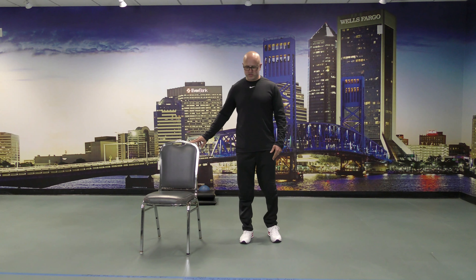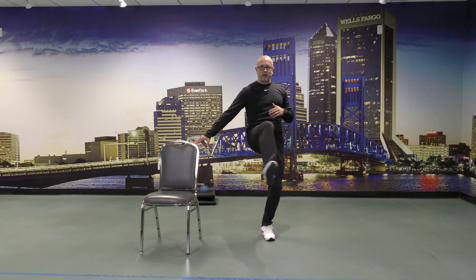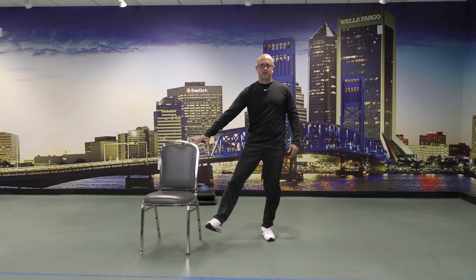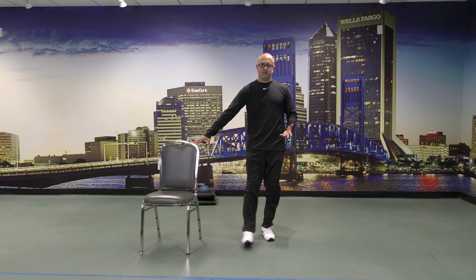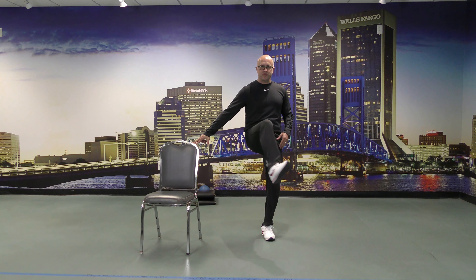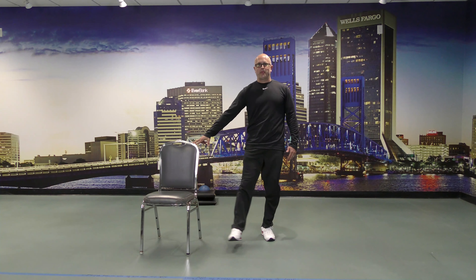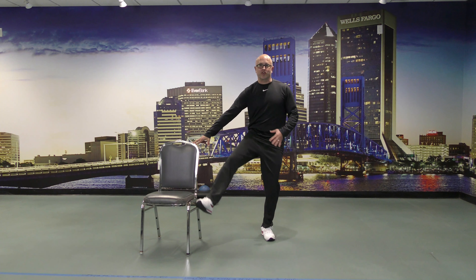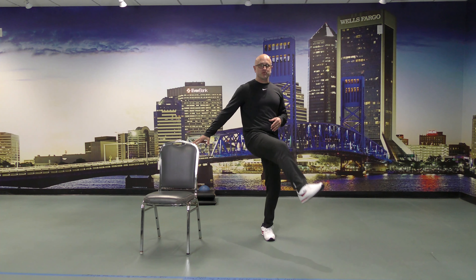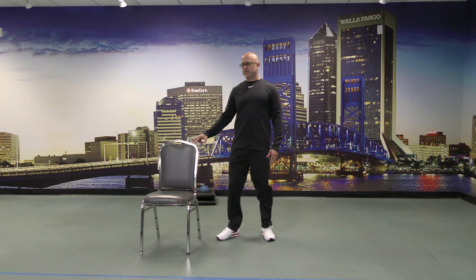Switch — we'll do the same thing on the other side. Once again, I want to cross my center line, up, out and away from the center line. If you need to touch the floor, do so; just try not to if you can help it. It's going to fatigue quicker, but it's better for the endurance part of exercise and strengthening those muscles as well.